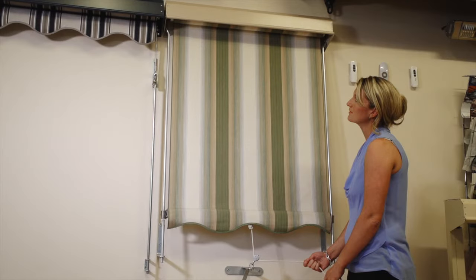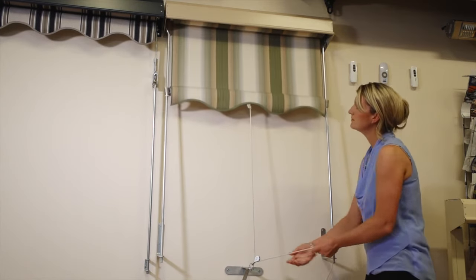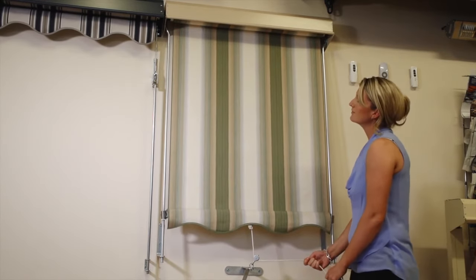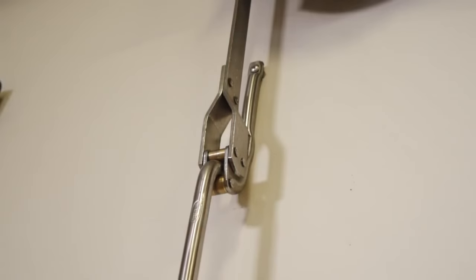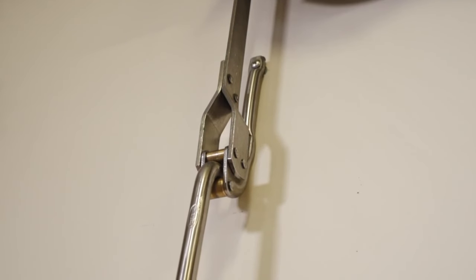For second-storey applications on a pull-down sun blind, it's a similar variation on the product. It's just a matter of pulling the cord, which draws the blind down from what would be a second-storey window. The same options are available in terms of stainless steel, fabric types and valances for second-storey sun blinds.